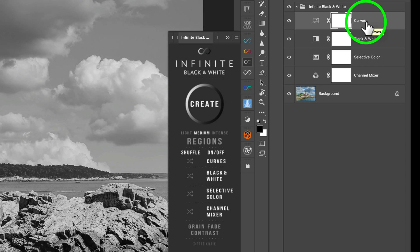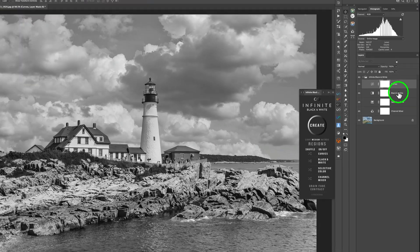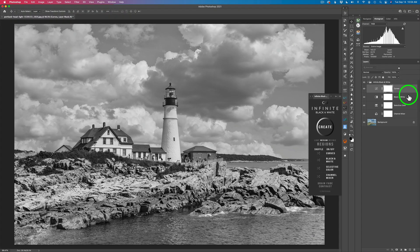It's extremely important where this Black and White adjustment sits, because these two adjustments — Channel Mixer and Selective Color — are working on the color portions of the image. The image doesn't get changed to black and white until that Black and White adjustment layer does that conversion, and it sits above Selective Color and Channel Mixer. You can also use this panel for color grading your images — you don't have to use it strictly for black and white.